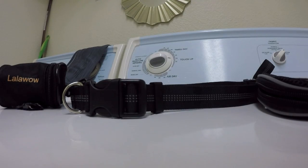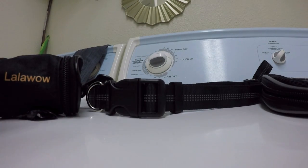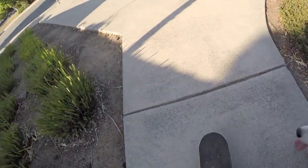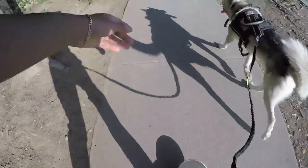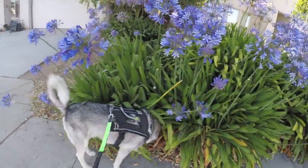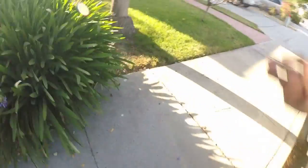If you're looking for a hands-free leash, I'll throw the link down in the description. This product gets a thumbs up — I had a blast with it just on the first day. That's going to wrap up this video; this was a quick introduction to the newest addition to the KZE channel. Like always, if you enjoyed this video, don't forget to hit that thumbs up, subscribe for more. Peace!